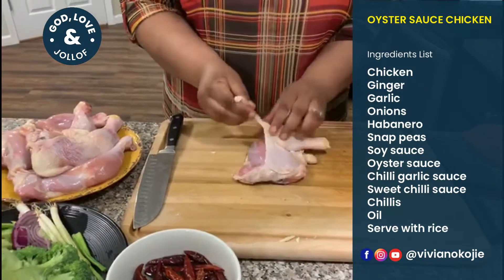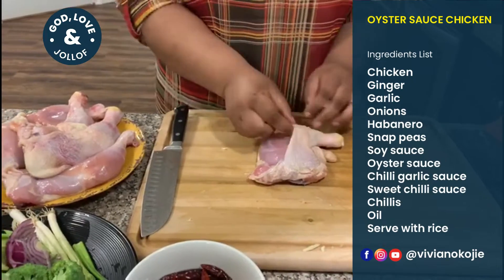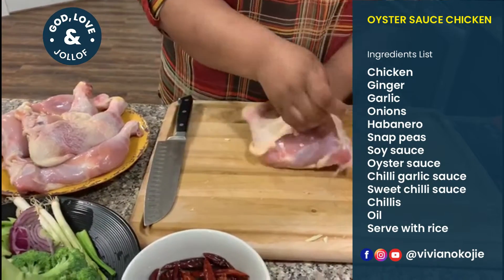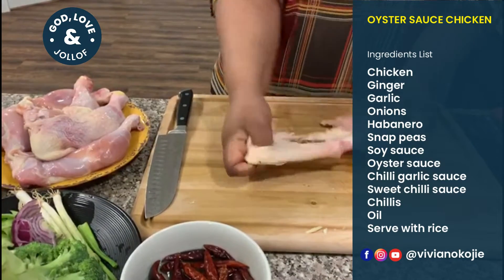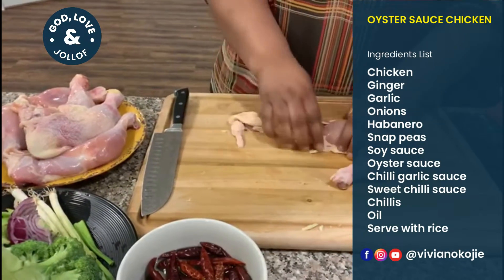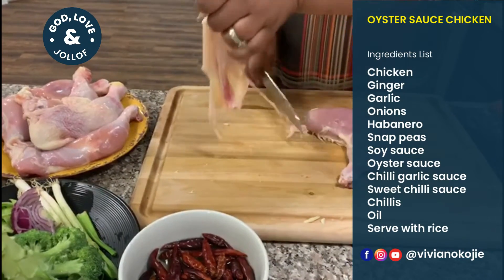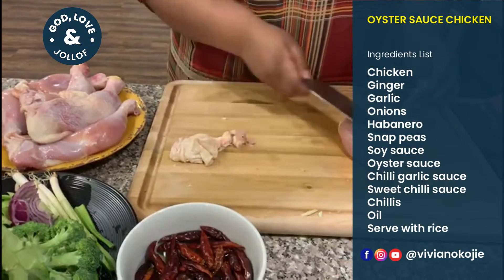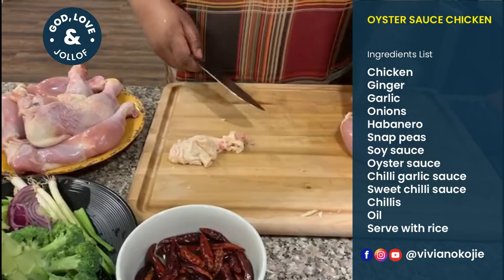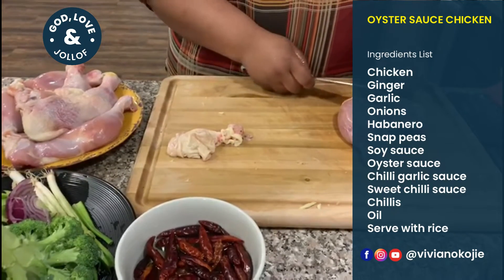Now we're going to get our chicken cleaned out. I hate getting chicken from the store with all this slag and skin, so I like to just pull it off like so. Get all of it cleaned out — you want it as clean as possible.